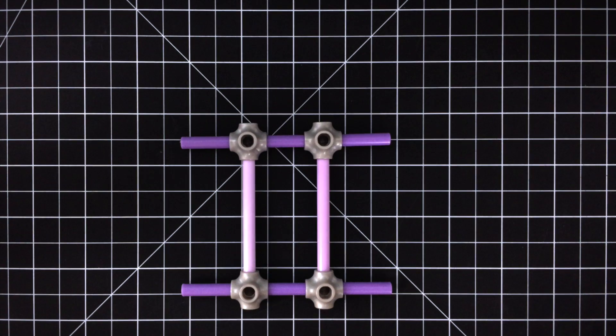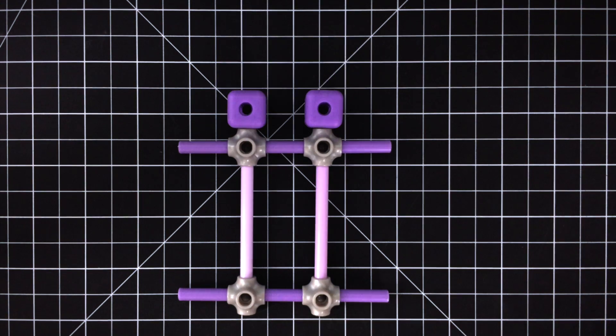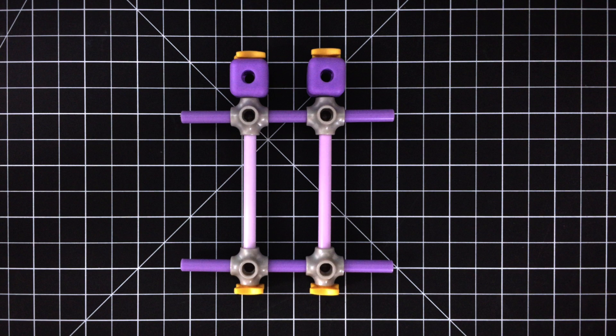Step 3. Add a bumper to the back with two pegs and two blocks. Then add star stoppers to the front and back.